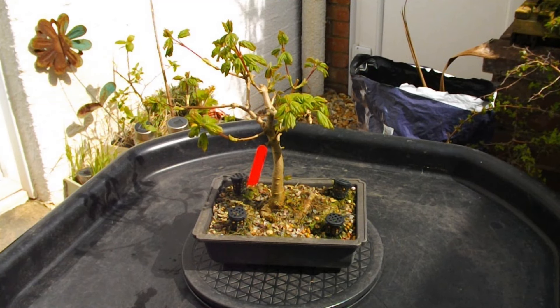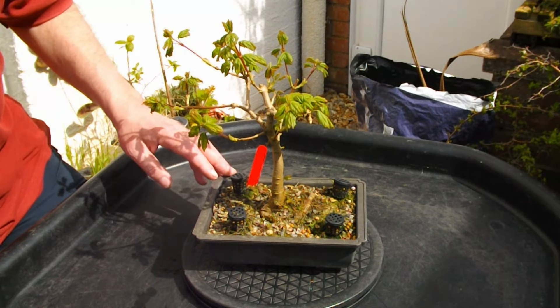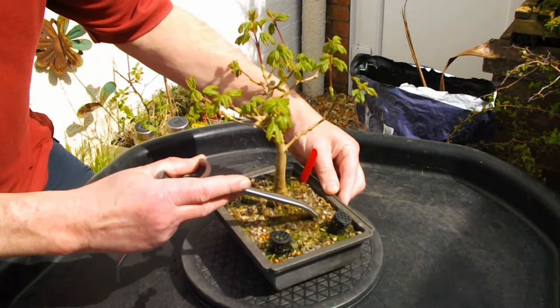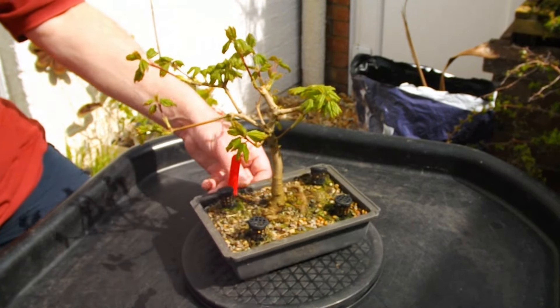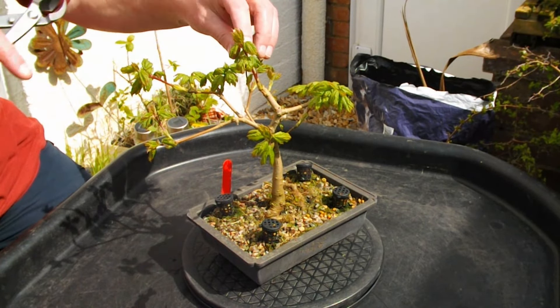Guy Watson here. Well, what we have today is an Acer Campestre, or a Field Maple, which I've got to repot. There are some nasty looking roots - I don't quite know what they're doing in there, so I'll have a look at those when I get them out. They're starting to girdle around the thing and I don't really like the look of that. So let's just give it a quick tidy up, then we'll think about the repotting.